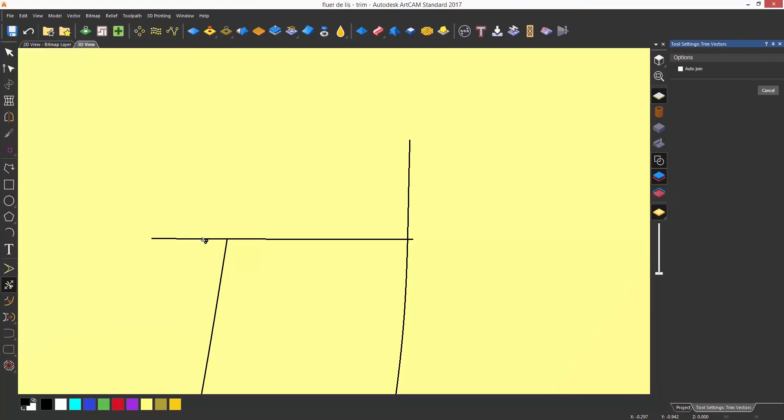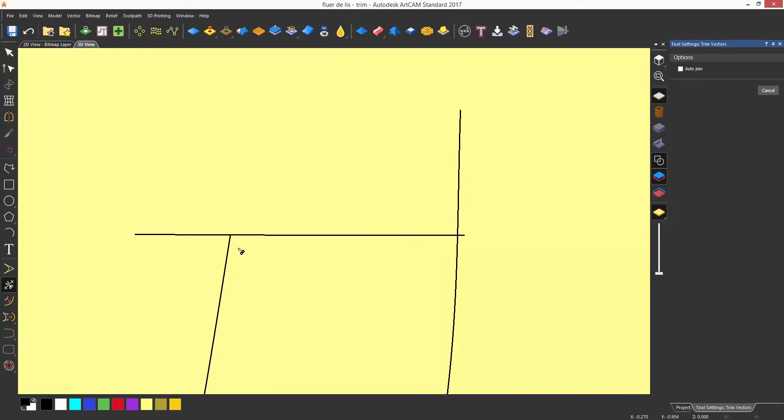Now the first thing I'm going to show you is when it doesn't work and why that is so. Here you can see I've just trimmed this line and deleted most of it. If I undo to go back and zoom in to the line that I want to trim, with the more vertical line you can see that the vertical line doesn't actually go through or even touch the horizontal line. This is the reason why it's not trimming off here.